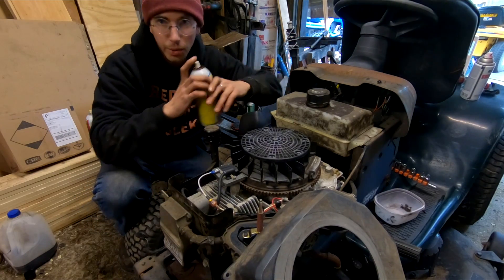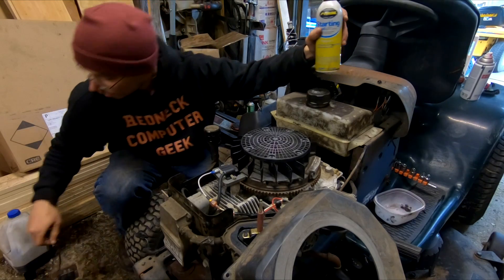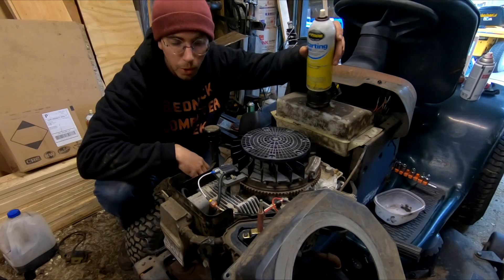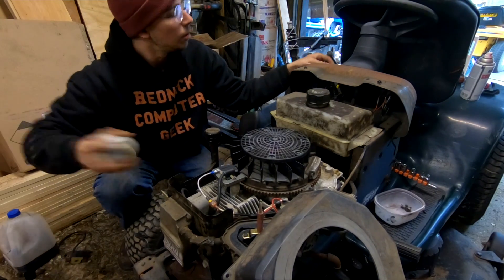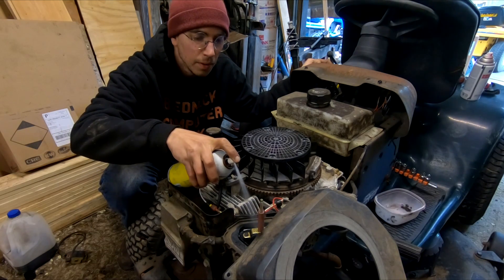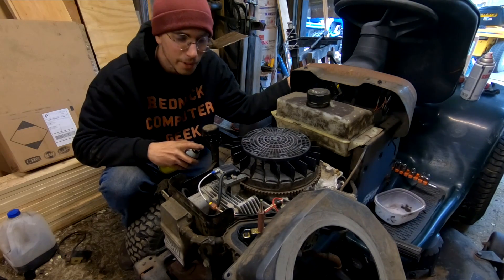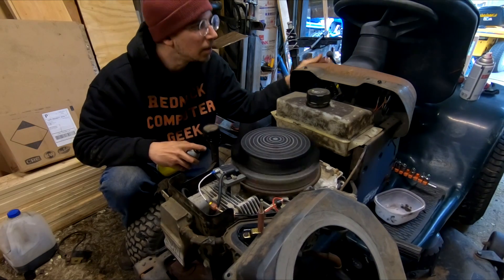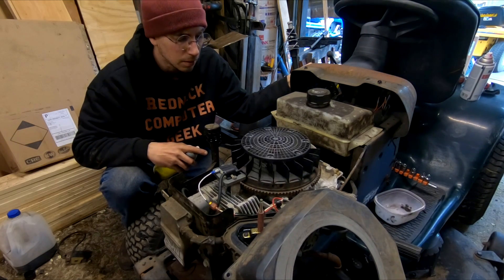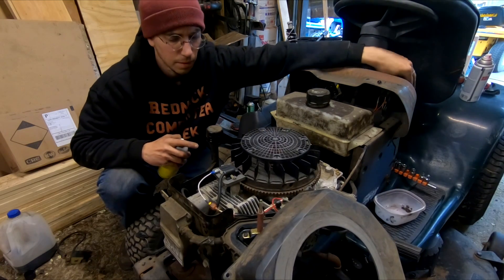I just finished shooting a how-to video on ripping out this electronically controlled coil and putting in a regular normal setup. Just to give you guys some idea of the process — getting close, even closer, very close.